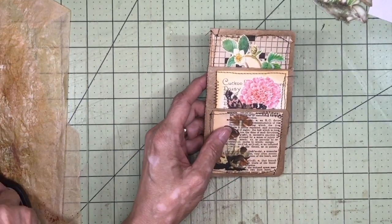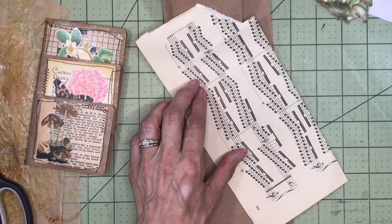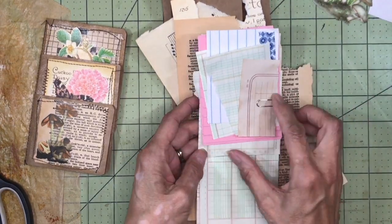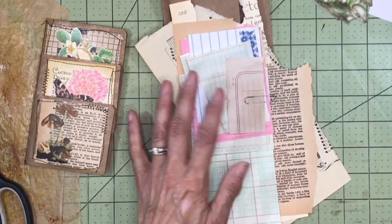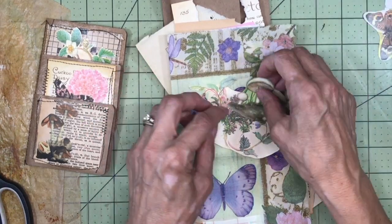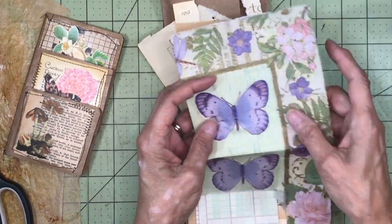The scraps I'm going to use today are some paper bags, some Music Sheet, some Edith Holden from the Diary of an Edwardian Lady, and Dictionary Page. I've also got some random pieces of ledger paper and notepaper, some napkin, and a few little fussy cut images from different books and field guides, and maybe even a stamp. So we'll see how it goes. Let's go ahead and get started.